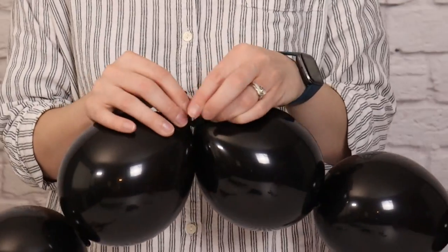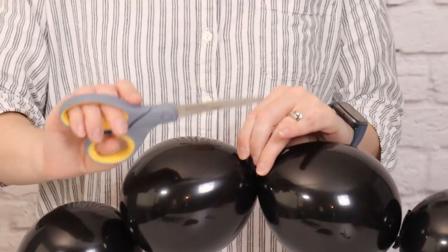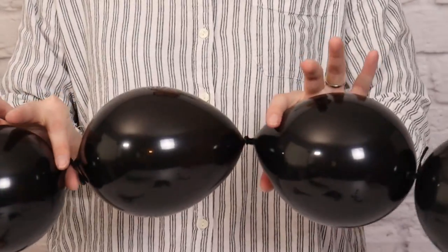As a final touch, I'm going to go through and trim away all of the excess nozzles and tails so it gives my garland a nice clean look. Just make sure you don't cut any tails that are not tied in a knot first, as that'll deflate the balloon.